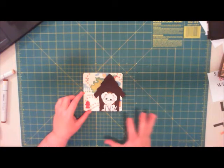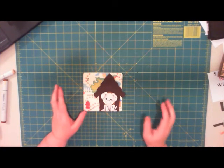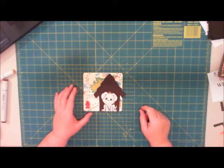It's a really fast card. Once you get it all set up on your Gypsy and save it as a file, you can just quickly pop these out for a fast, easy, fun card. Thanks for stopping by, bye bye!